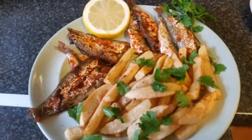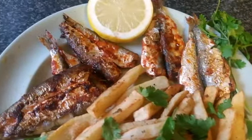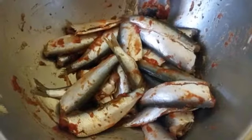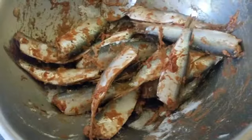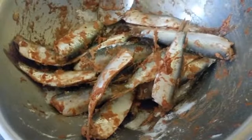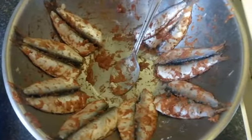Good morning everyone. Today I will show you how to make Moroccan fried sardines. I used half a kilo of sardines, took the heads off, cleaned them inside, and added some tomato paste. I also added crushed garlic and a bit of flour, arranged them in twos or threes, then fried them until cooked.